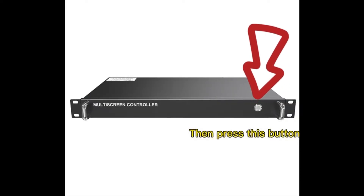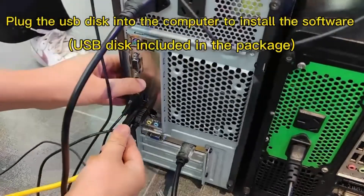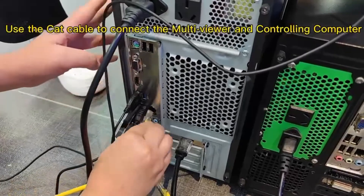The second step is to plug the USB disk into the computer to install the software, and use the CAT cable to connect the multi-viewer and the controlling computer.